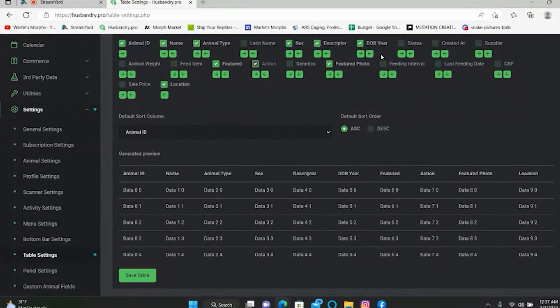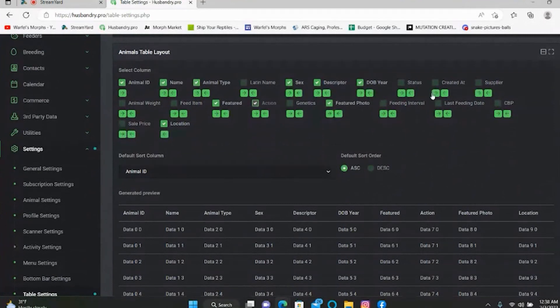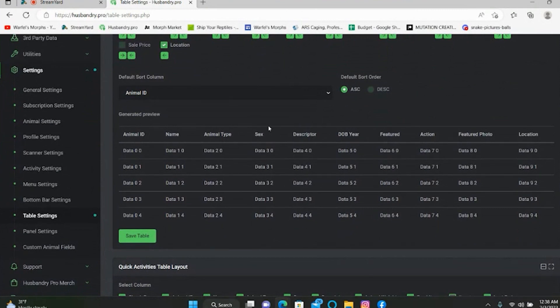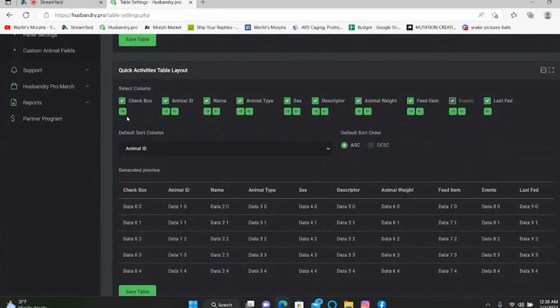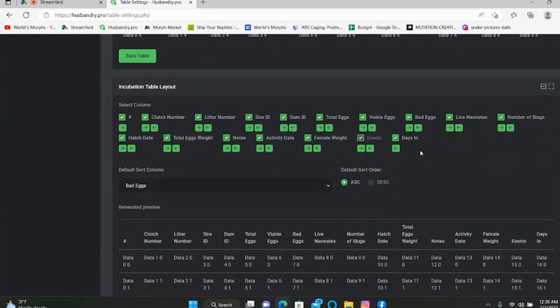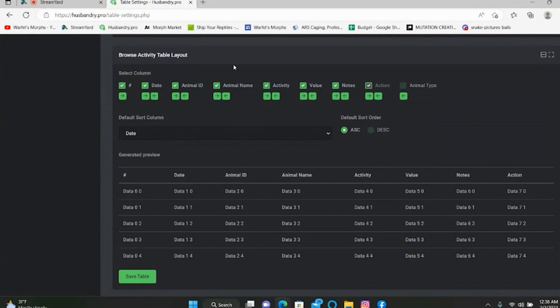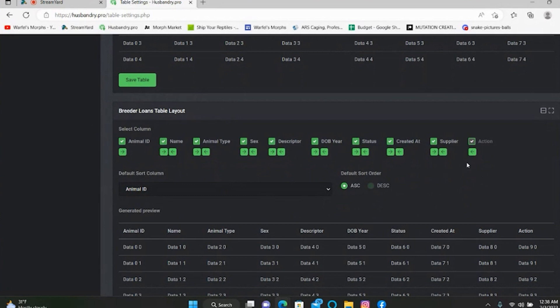Once you've selected what you want, click save table and all those settings will be saved. If you go back and don't like how it looks, come back and adjust — add or remove columns as needed. There are also quick activities settings, incubation table layout, and browse activity table layout where you can select whatever columns you want displayed for each section. Breeder loans is there if you need it, and feeder table layout lets you customize what you track for feeders.